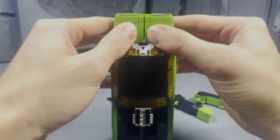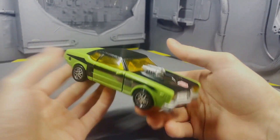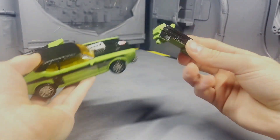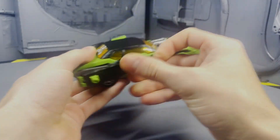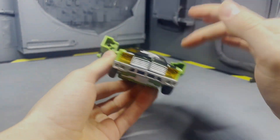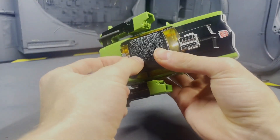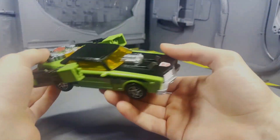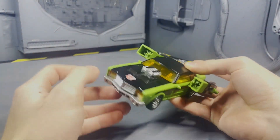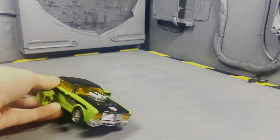This part doesn't like to stay clipped in on my copy for some reason, but just clip it together and hope it stays. I do like how the weapons can attach on the sides — normally I'm not a huge fan of weapons on the side, but somehow this guy pulls it off really well. I don't have the missiles or his original cyber key, which is why I'm using this one, but you can still use the cyber key gimmick with every single cyber key — just push it in and get that awesome little effect.